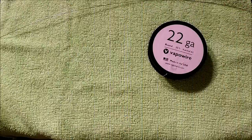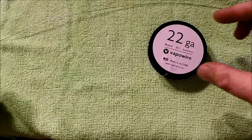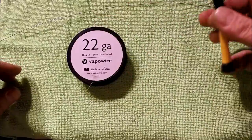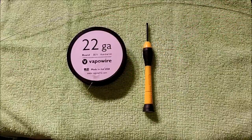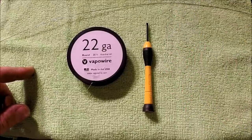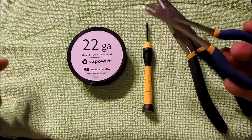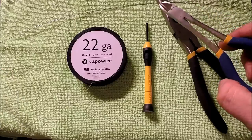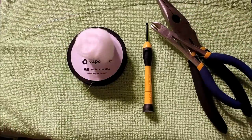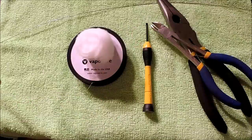We're building a 22 gauge parallel coil today. We're going to need a long piece of 22 gauge — about a foot, 14 to 16 inches of 22 gauge Kanthal. We'll need a 2.4 millimeter screwdriver to wrap around, some pliers to squeeze those coils together, some cutters you can get at your local hardware store, cotton for wicking, and we're building this on the Patriot clone three-post RDA.